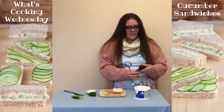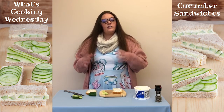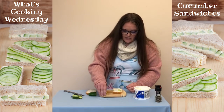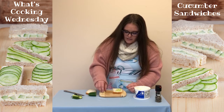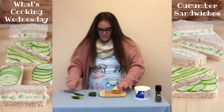Like I said, you can add different types of herbs into the mixture of the cream cheese that you can mix in first before you put it on the bread. So we have our cucumbers down here and put it on top.